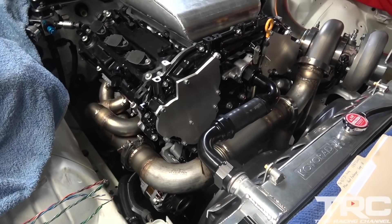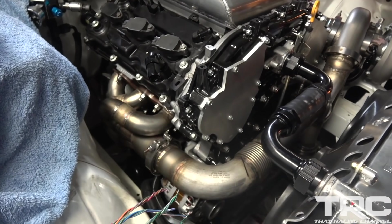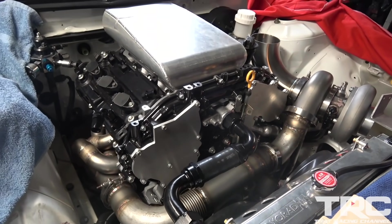He did the manifold too — custom exhaust manifold. It's looking real good.